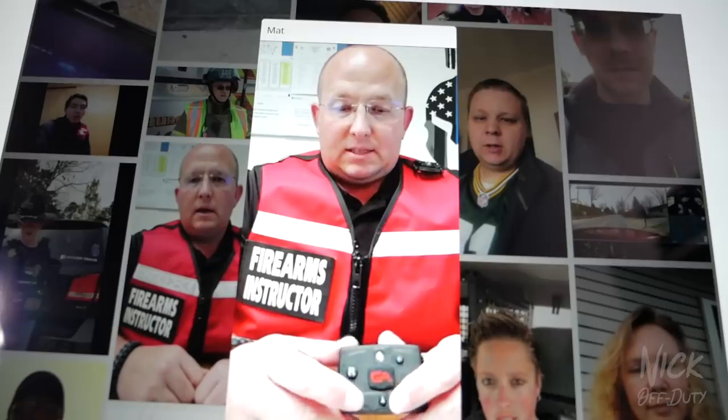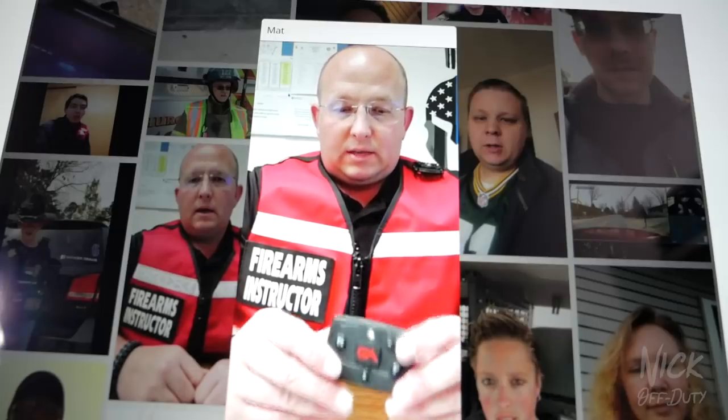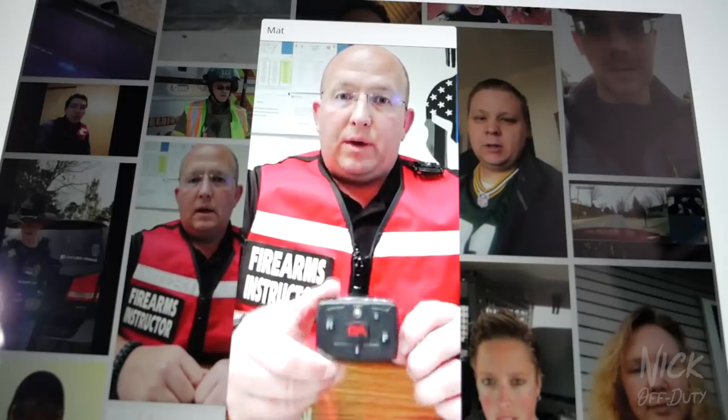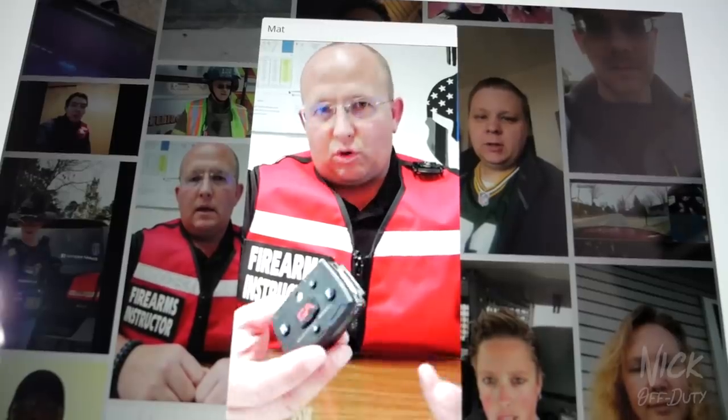My first Guardian Angel device I tragically had run over after working a vehicle accident in the rain. My rain jacket snagged it, it fell onto the concrete and busted. The great people at Guardian Angel actually sent me a brand new device to replace the one I lost during that accident, which I was extremely grateful for — it really tore me up that my Christmas present got destroyed.